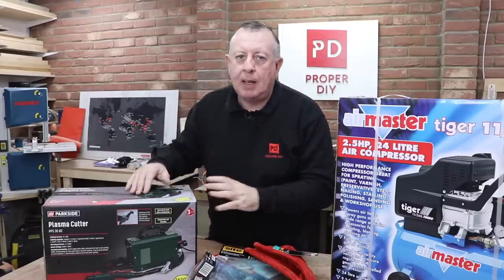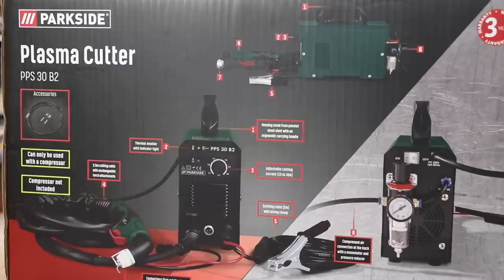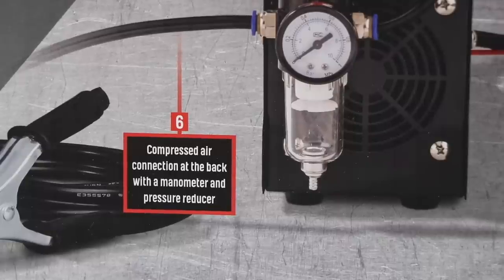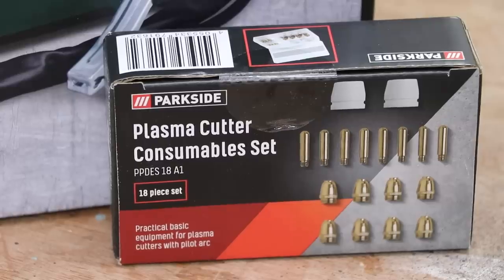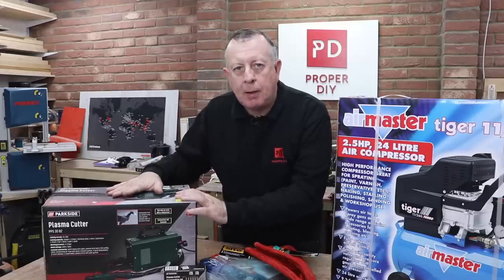As I understand it, a plasma cutter uses a jet of plasma blown out of this machine to cut through steel, copper, aluminium, and anything else I can get my hands on. From what I understand, it's a little bit like using oxy-acetylene but without the gas and all the aggravation. And this is probably one of the cheapest you can possibly get - it's a sort of UK version of a Harbour Freight plasma cutter.